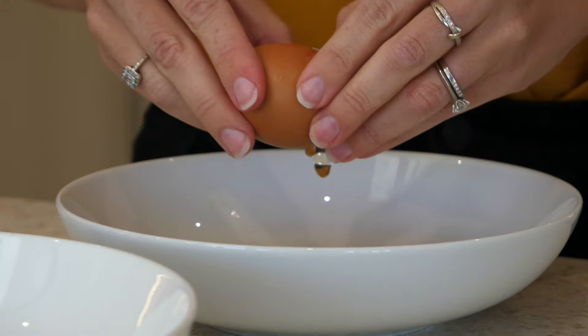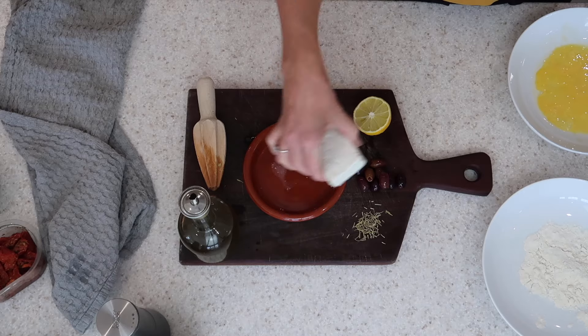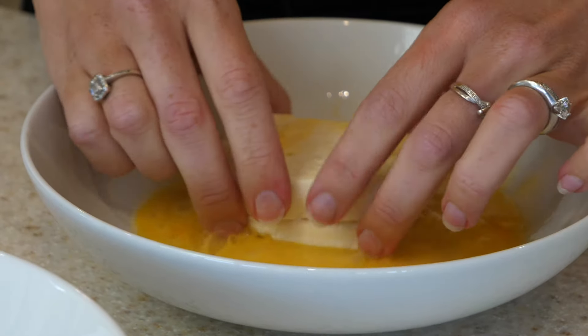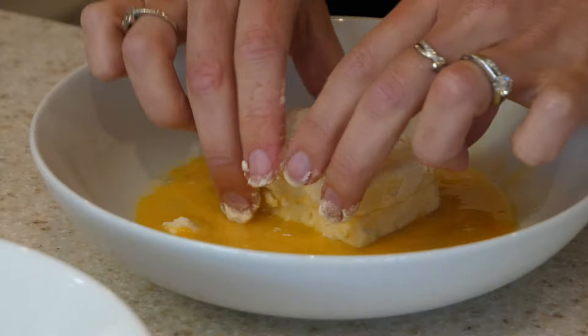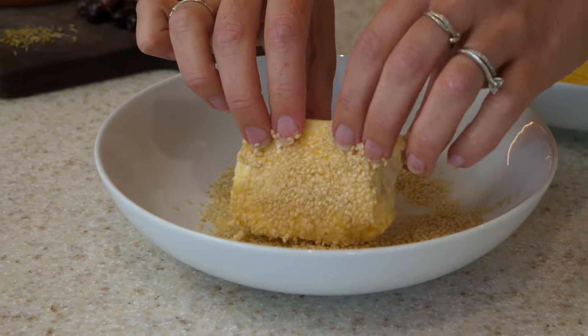For this next baked feta we're going to make it nice and crispy. To do that, start off by beating an egg and rolling your feta in the egg. Then follow it up by rolling it in some flour, back into the egg, and then finish it off by covering it completely with sesame seeds.